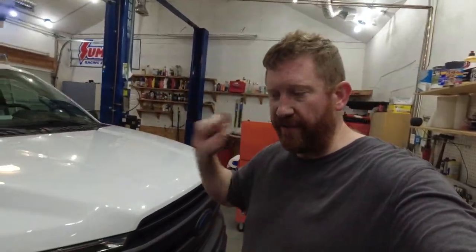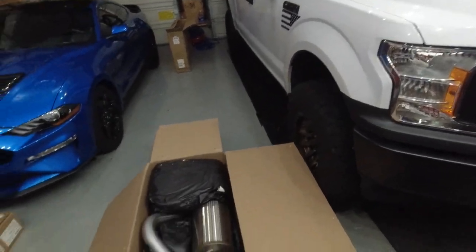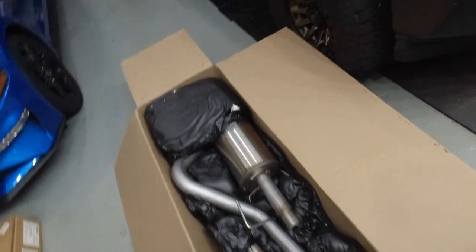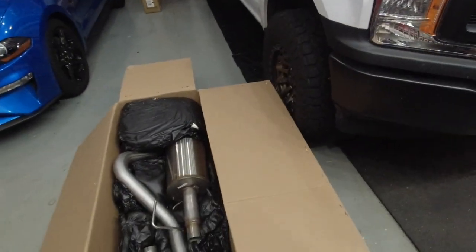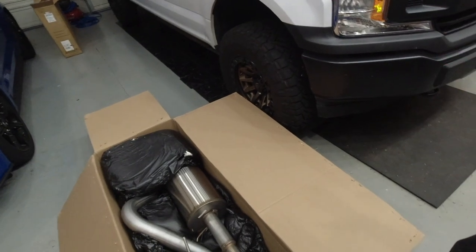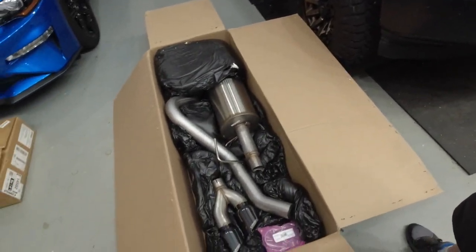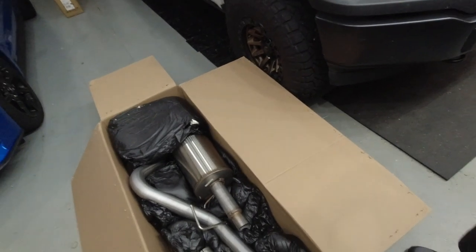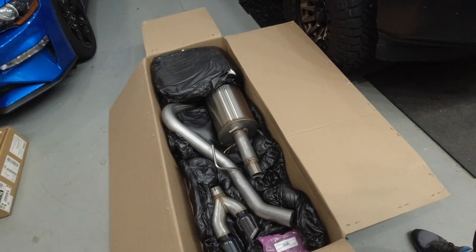Good morning guys, Tyler here with Boost Junkie Media. Today I'm bringing you a video — we are going to be working on the 2019 F-150. We are going to be installing some goodies: this is the Corsa cat-back exhaust for the 2019 F-150. I did order the resonator delete section as well, but that part is on back order through Lethal. I do pretty much all my business with Lethal — I usually work through Logan, so shoutout to Logan, thank you.